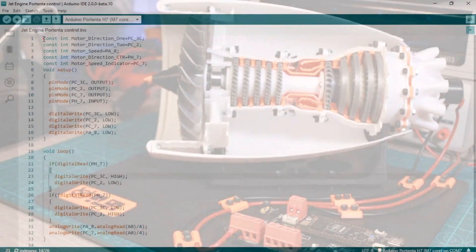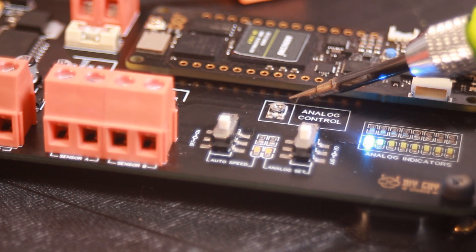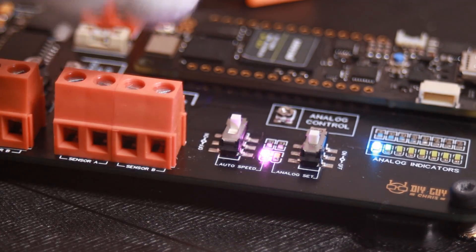I prepared this Arduino code that will help to control the motor speed from the signals of this potentiometer that I placed on my throne board. The motor direction will be set through this slide switch.